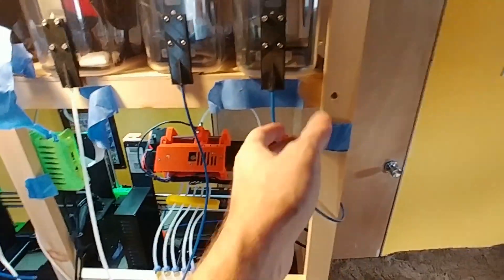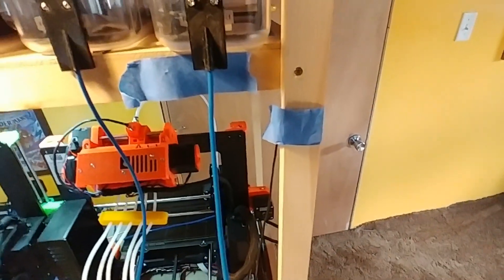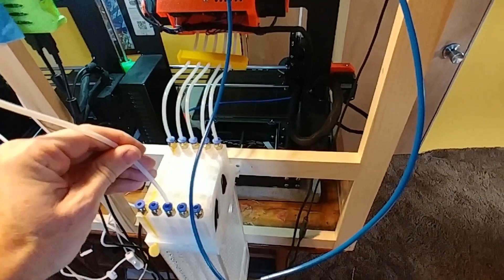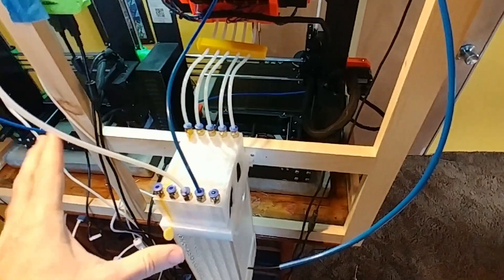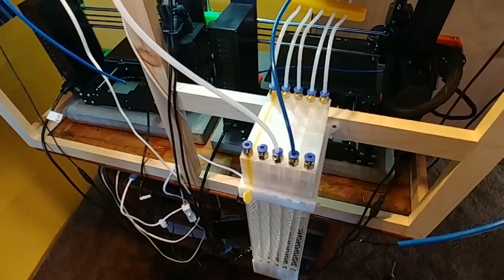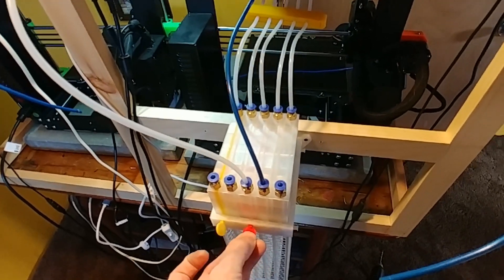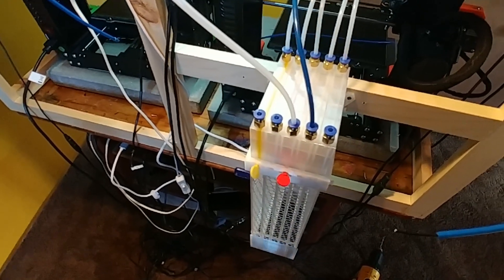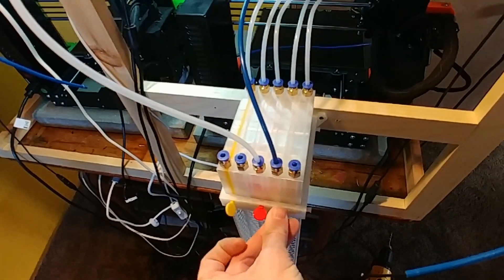Here I've got PTFE tubes coming down from some Rubbermaid containers that hold spools — you'll notice this one has some filament coming out of it. I'll go ahead and place the other two. I'm just pushing in the quick release. These have already been nicely cut. I definitely recommend putting the colors that you use a lot in places that are easy to find. It looks like I'm missing my white thumb peg here, so I'm going to use some different colors to show how this process works.